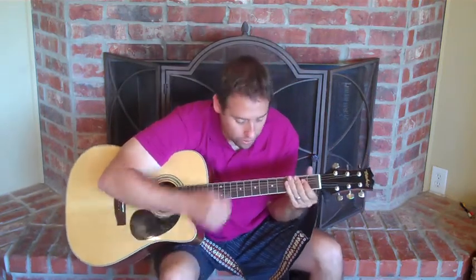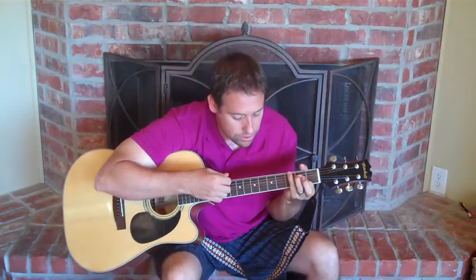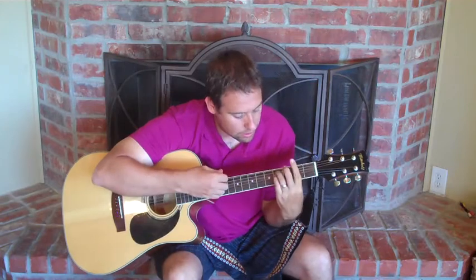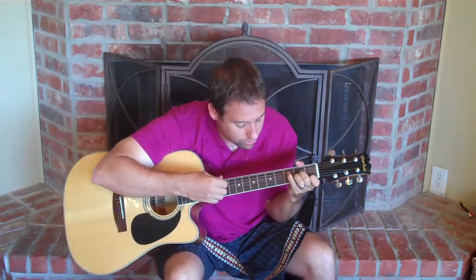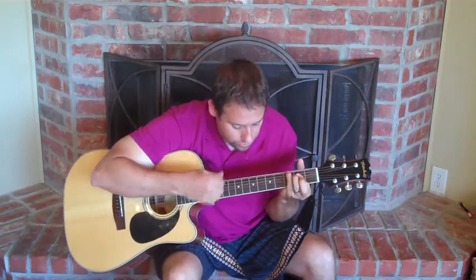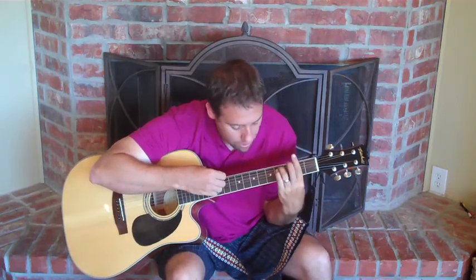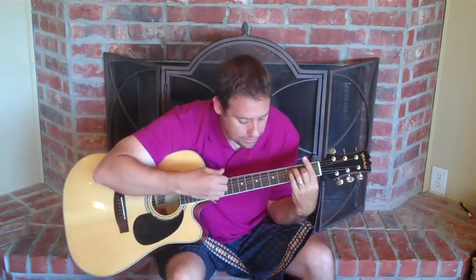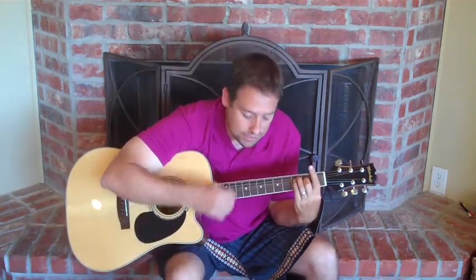Alright, let's do what we have thus far. Starting with the A chord: "Picture yourself in a boat on a river. With tangerine trees and marmalade skies." Okay, lots of chord changes — it's not easy to do.